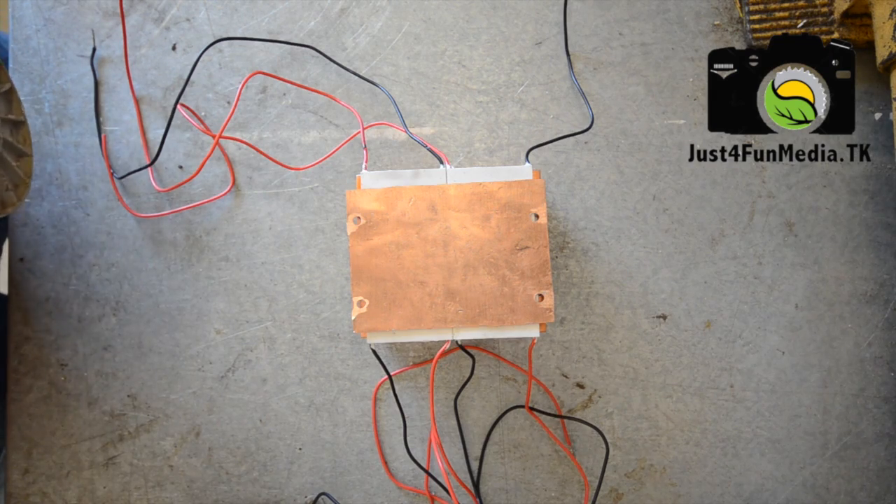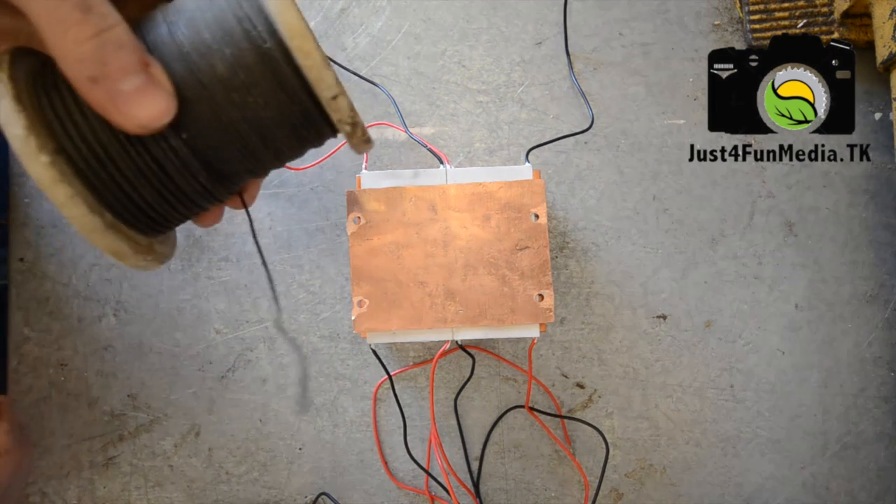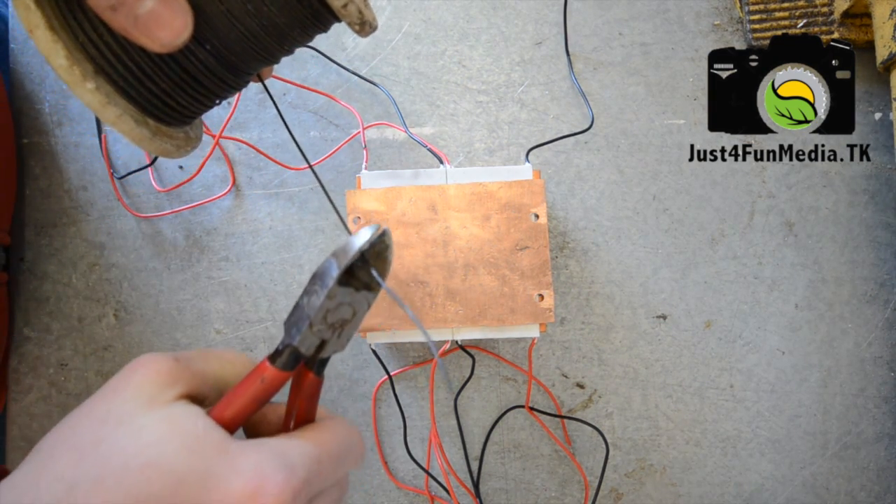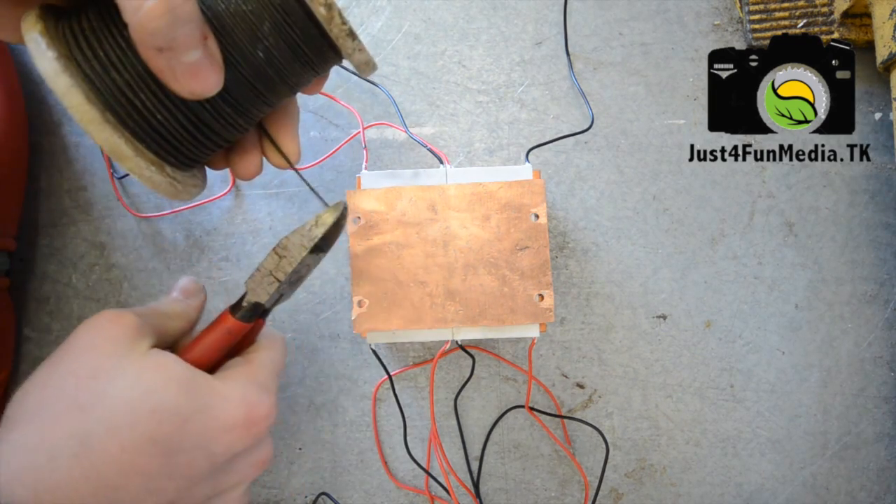Now that you have the pieces of your generator assembled, take a spool of mechanics wire and cut off pieces a little over an inch and a half long. You're going to need four of them.